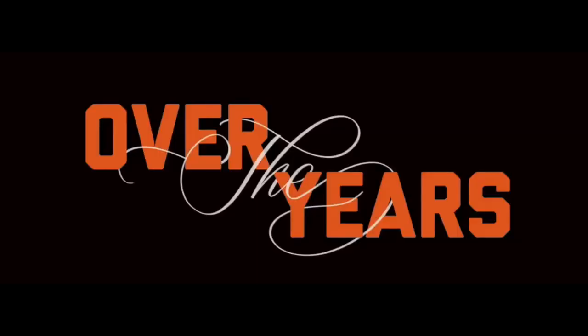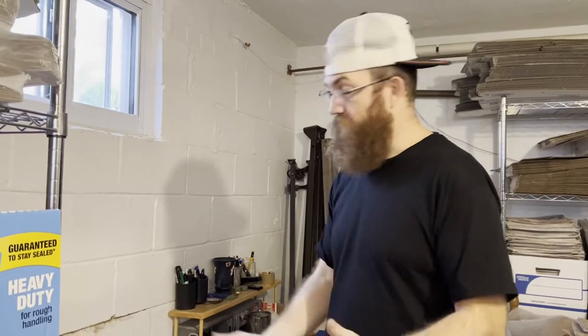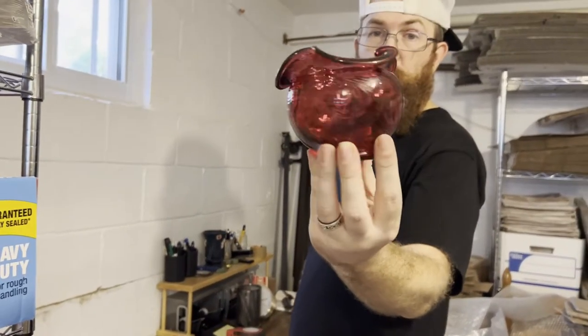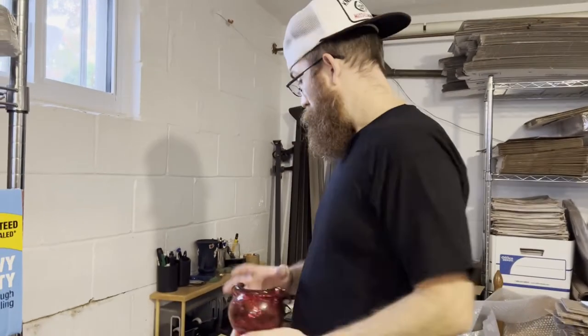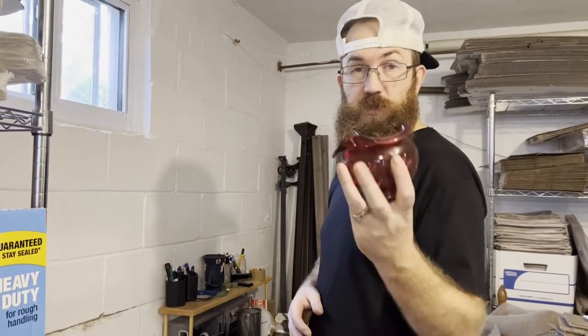We're here at the Over the Years shipping department and we're going to show you all how to ship a small to normal size piece of glass. I know a lot of people have said they've been scared to sell glass because they're worried about the shipping aspect of it. I'm going to show you that you can do it and not be worried. First up is this absolutely beautiful Fenton glass country cranberry fern trifold rose bowl, which just recently sold in my live sale — every Monday night at 8 o'clock PM Eastern Standard Time on the Over the Years YouTube channel.